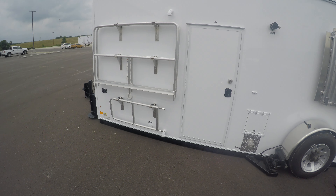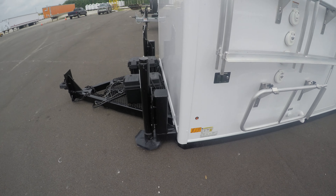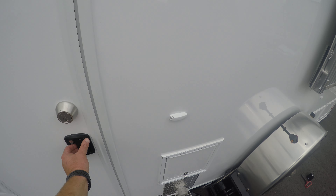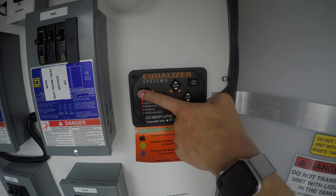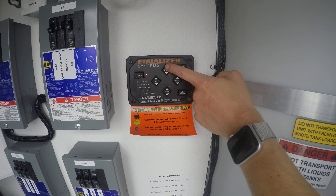In order to get your ADA Plus 2 satellite suite ready for transport, currently the unit is on the ground. What you need to do is come into the service room, turn on the hydraulic jack control panel, and then go ahead and press the front jacks.